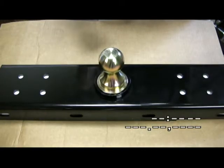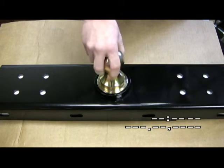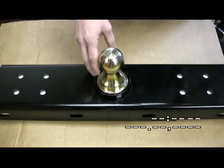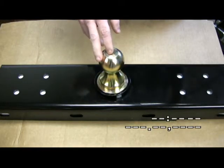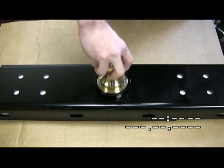Have you ever had your gooseneck hitch seize up on you? One of the benefits to our flip-over gooseneck hitch is that the ball can spin freely in its socket, even when the ball is locked into place. This means it's less likely to get stuck. If the ball ever does get sticky, you can simply put a pipe wrench at the base of the ball and break it free. Another benefit to the ball spinning in its socket is that you get more life out of your ball and coupler because it's a pivot point — the coupler is no longer grinding against the ball.